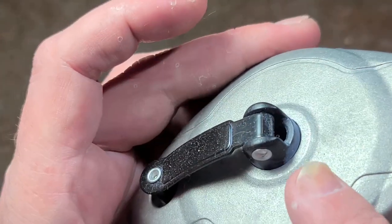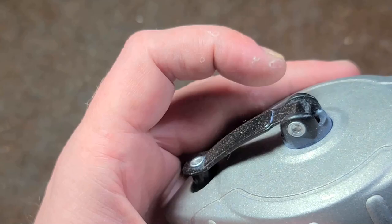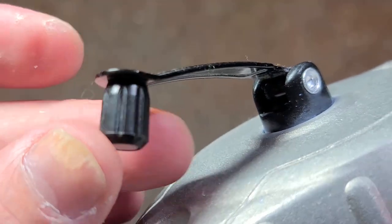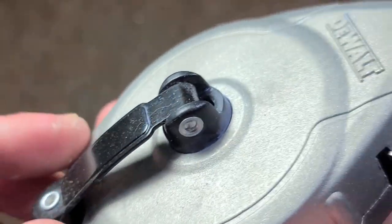The only thing that is plastic is the spool inside it. But surprisingly enough, the handle and the rivets are aluminum, and the handle's metal.